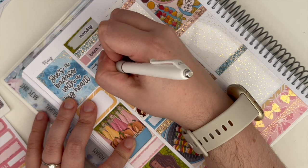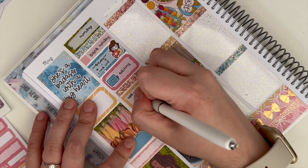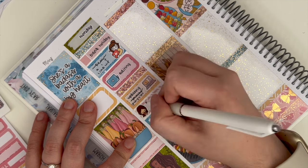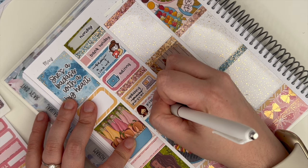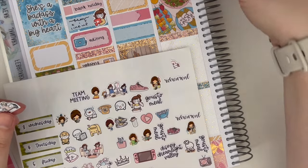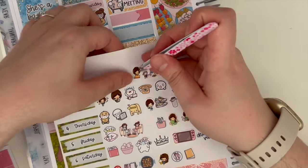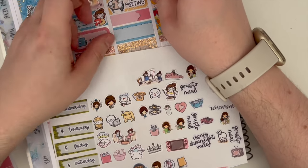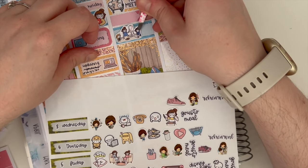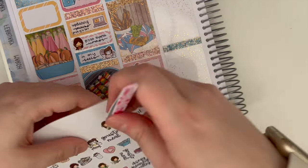Monday the first is missing a date dot because I've got to the point where I don't have many left. One thing I'll never understand about date dots is how I end up with enough for everything other than particular days — it's usually the first, the 13th, and the 23rd, and I really don't know why. Unfortunately I couldn't mark that it was the first of the month, but I really need to get some more date dots in my next Planner Face order.